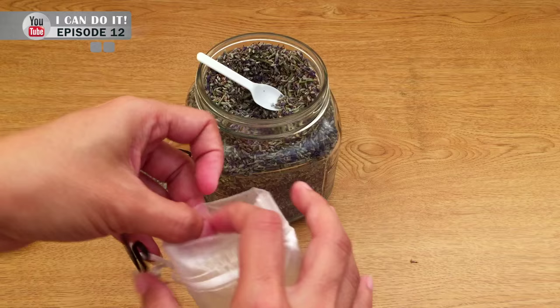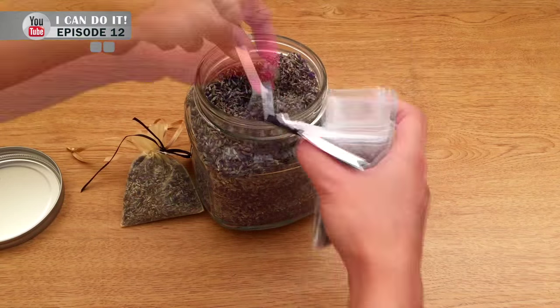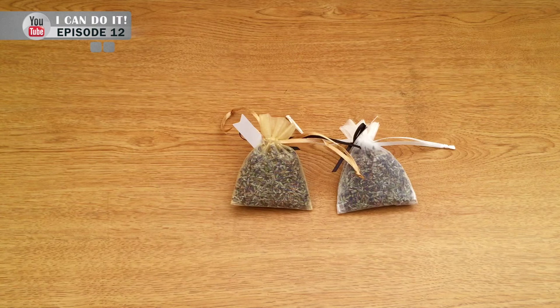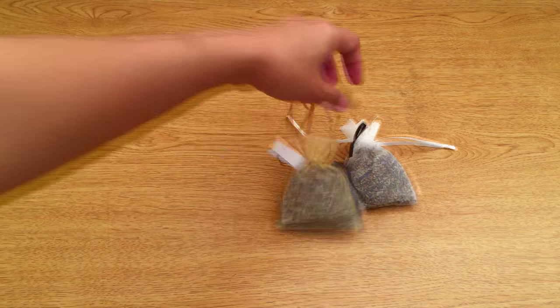I'm going to make another one for my friend Valerie, who provided me the essential oil to use for this episode — so thank you. Now you have a lavender sage to hang in your car, and when it touches the sunlight it's going to smell even nicer.